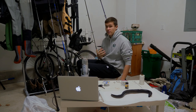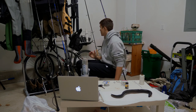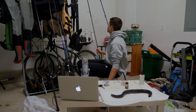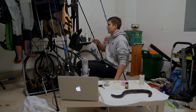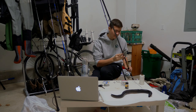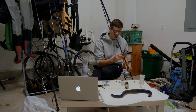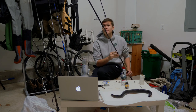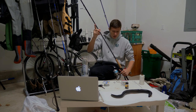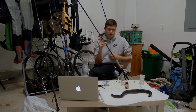I recently got a Century Stealth as a spur-of-the-moment end-of-season purchase, and I'm super excited about it because it's going to be a great eeling rod. It's a ten-foot-six rod rated from two to five ounces. I haven't actually eeled with it yet but I'm pretty sure it's the Century Stealth.